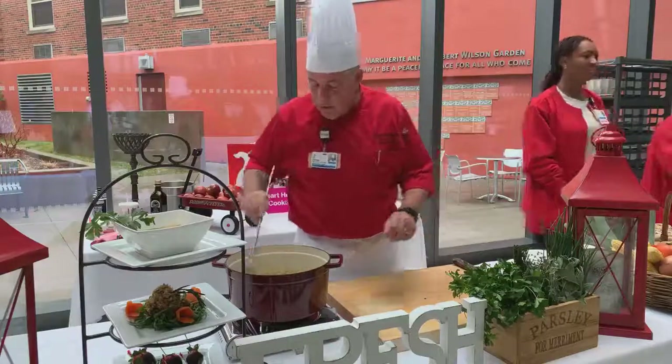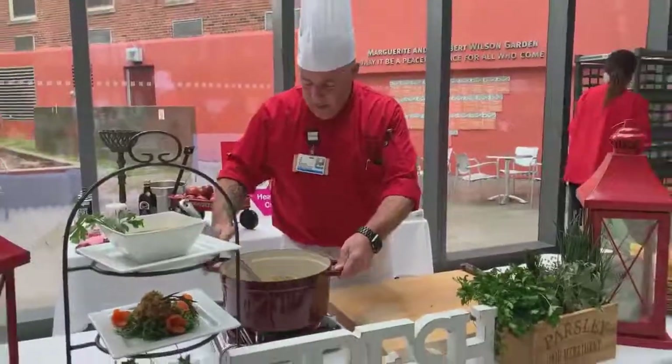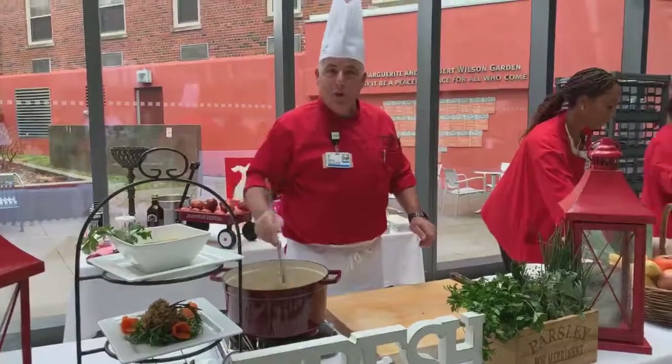Look at the colors — you see that? Beautiful. And here we have it: American Bounty Vegetable Soup. Enjoy.